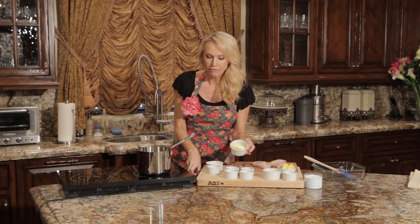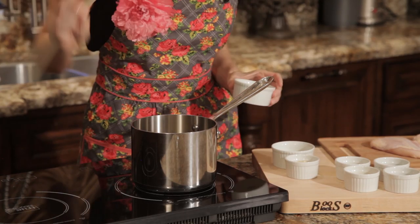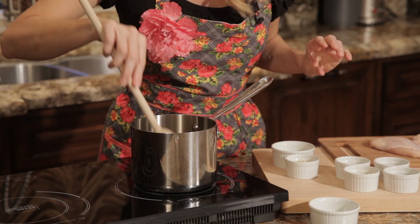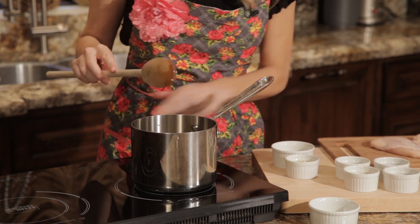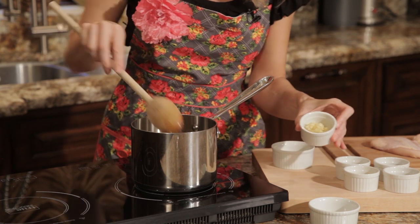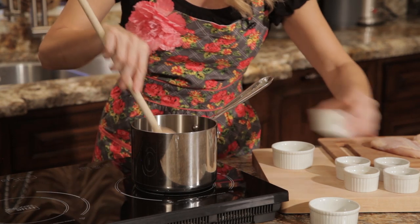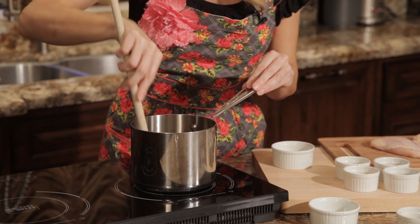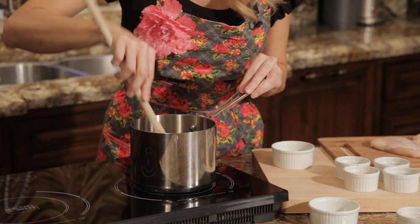First, we're going to take the half stick of butter and put it into a small saucepan over medium-low heat. You want to be really careful not to burn the butter — you don't want it to brown. Once you've melted your butter, put in the minced garlic. Garlic burns very quickly, so you really want to watch this and only have it on the heat for about a minute. Otherwise you're going to have browned garlic, which we don't want.